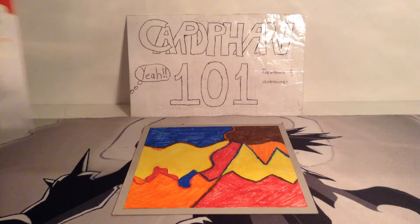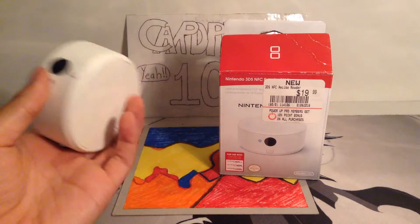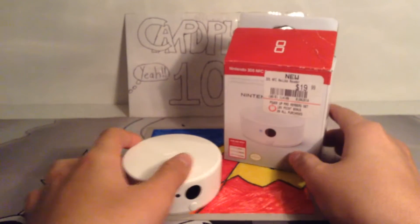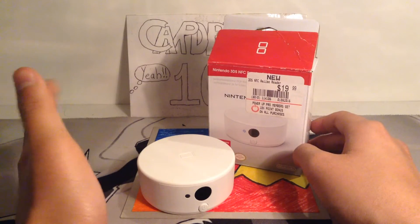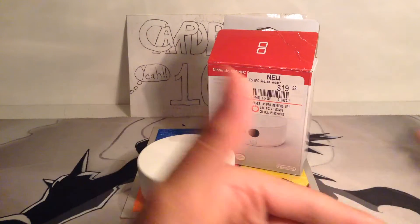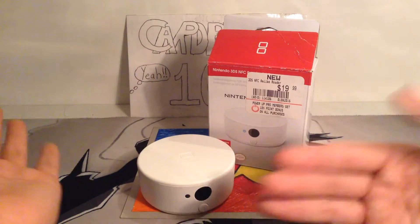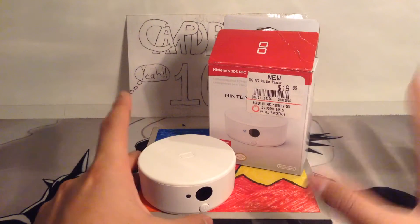I'm going to be taking a look at the Nintendo NFC Reader. So here it is — NFC Reader. If you guys don't know what this is for, this is for Nintendo's Amiibo line. Amiibos are like their figures — it's kind of like Nintendo's take on Skylanders or Disney Infinity's figures. It's the same kind of toys-to-life idea. So yeah, that's basically Nintendo's Amiibos.